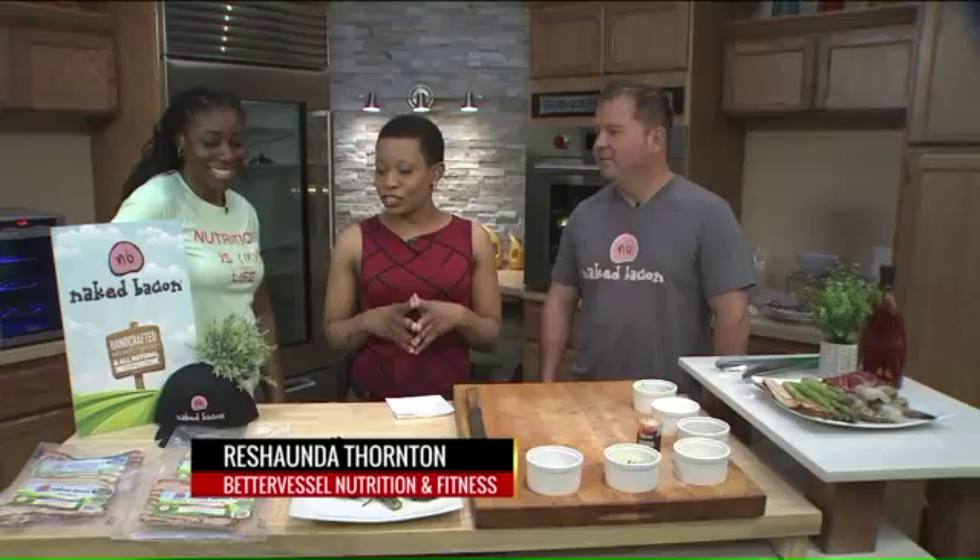All right, good people. I know we got Memorial Day coming up, but there's got to be some way you can manage to not go overboard while not being in a culinary shell too. We have Mr. John Crowledge from Naked Bacon, but let's go ahead and start with licensed and registered dietitian Rashonda Thornton from Better Vessel Nutrition and Fitness.